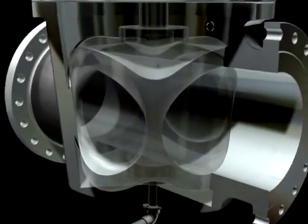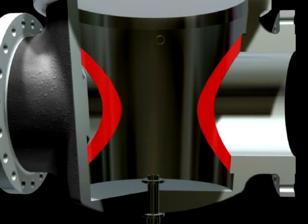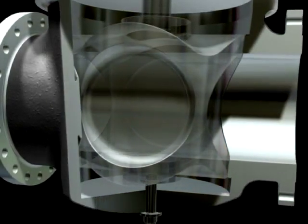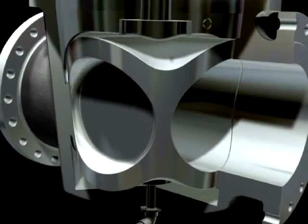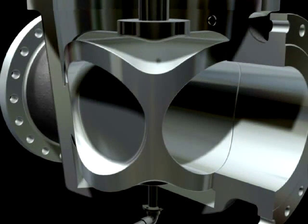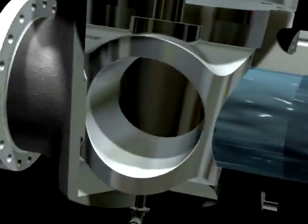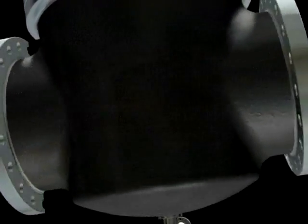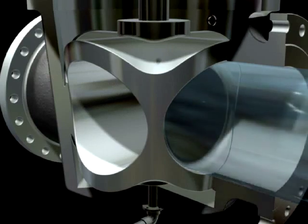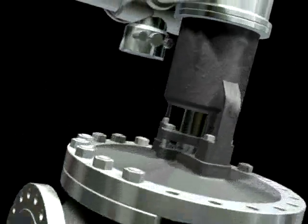The valve plug and seat are precision ground to form a metal-to-metal bi-directional seal. The dual seal design eliminates orientation concerns and provides double block and bleed capability in a single valve. Long-lasting reliable sealing is inherent to the wedge plug design since plug and seat sealing surfaces are protected from erosion flow in both the fully open and fully closed position. Seat and plug sealing surfaces can be coated and hardened to enhance erosion resistance for the most abrasive fluids such as catalyst fines.